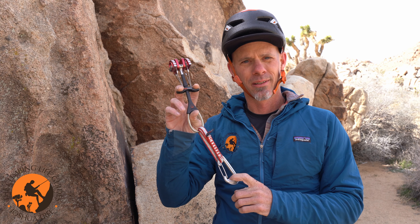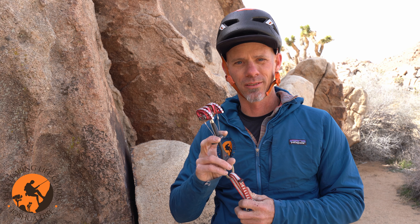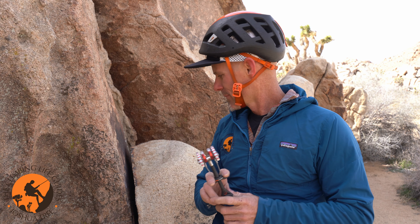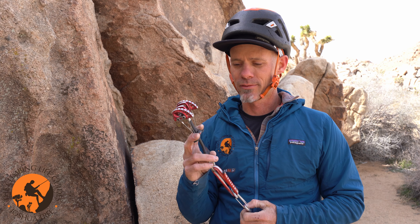Camming devices — this is a cam — are designed to create anchoring places, or places you can create security for yourself in rock. For reference, this crack right here: I can place my cam in this crack and it will become an anchoring spot for me.